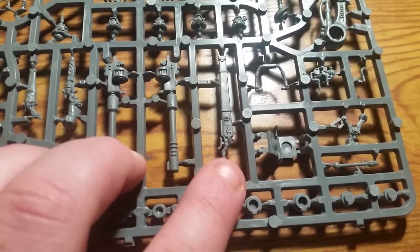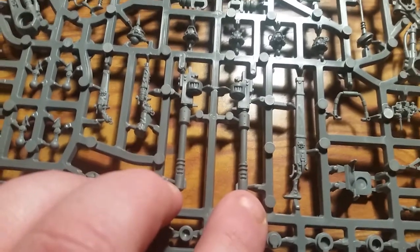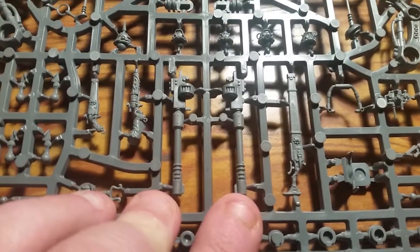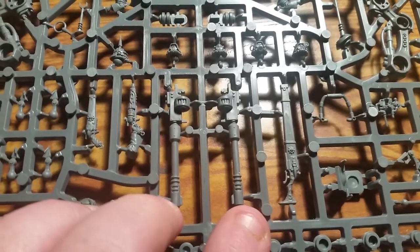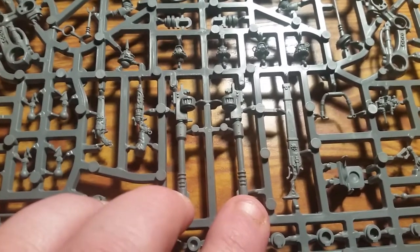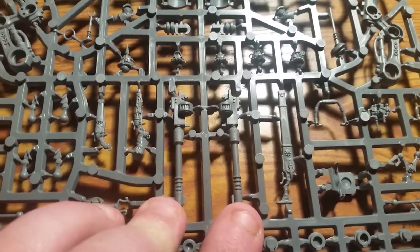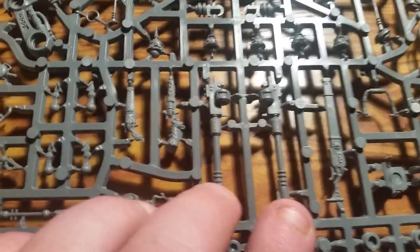Here you have the cognis autocannons — I believe they are twin-linked cognis autocannons. A new rule for them: 'cognis' means that when firing overwatch they actually hit on a five instead of a six, because they are firing at weapon skill two.